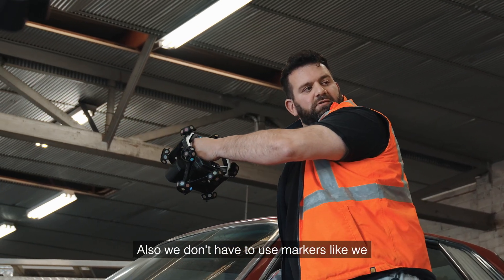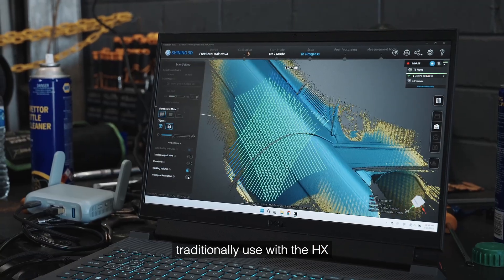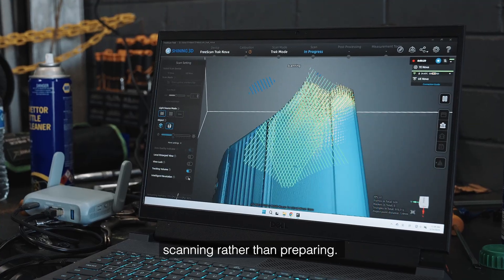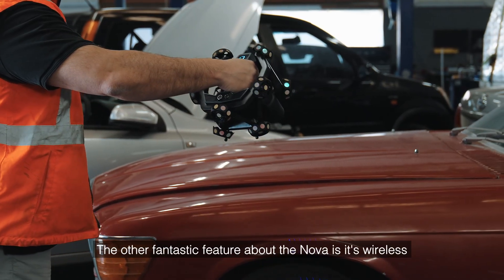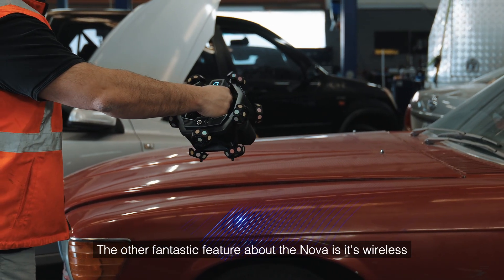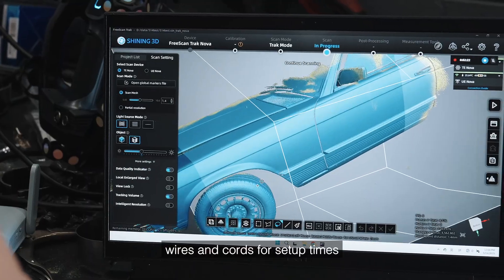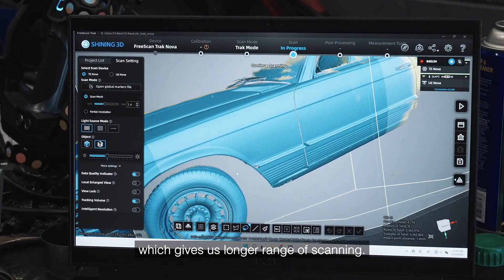Also, we don't have to use markers like we traditionally used with the HX, which gives us a lot more time scanning rather than preparing. The other fantastic feature about the Nova is it's wireless, so we don't have to deal with wires and cords for setup, which gives us a longer range of scanning.